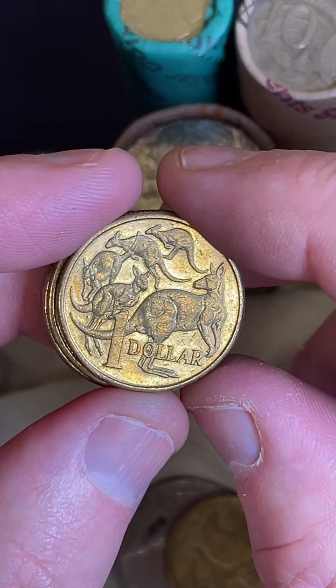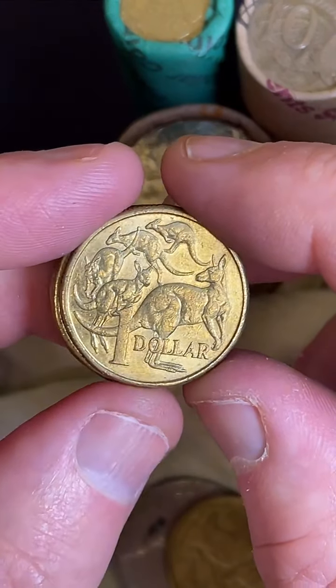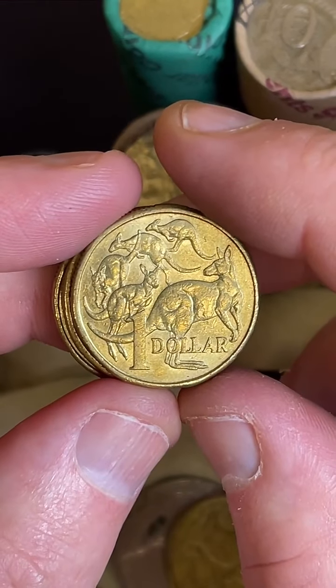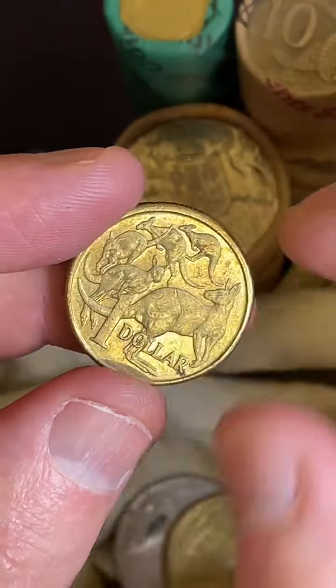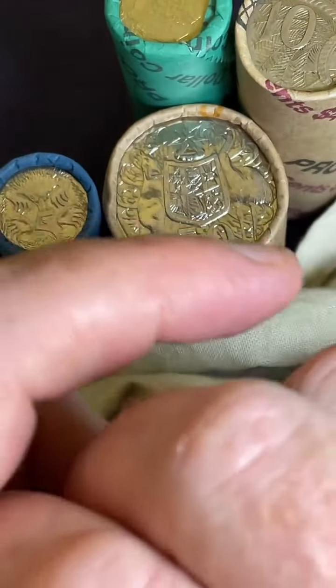Do I need to order the rolls from the bank or can we just go in and ask for them over the counter? Yeah, just ask for coins. But you've got to go to banks that have stock coin rolls - not many banks stock coin rolls, so you've just got to try and find those bank branches that do. It just depends on the individual branch.